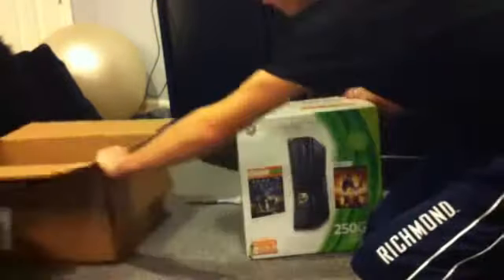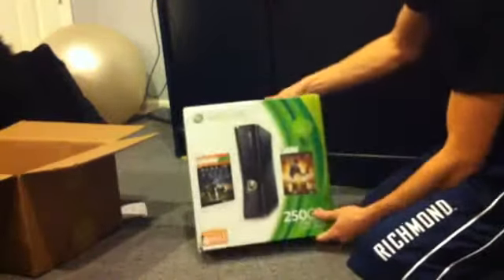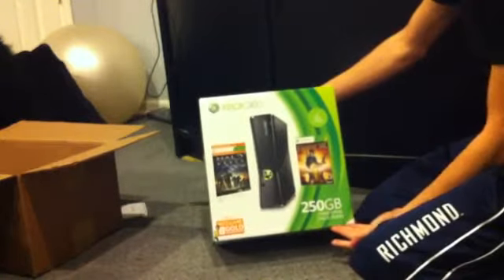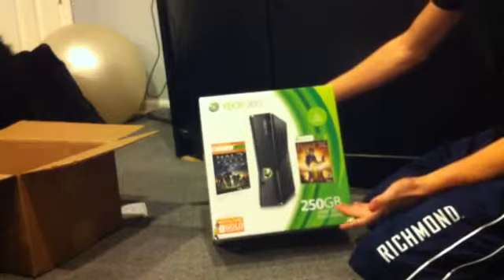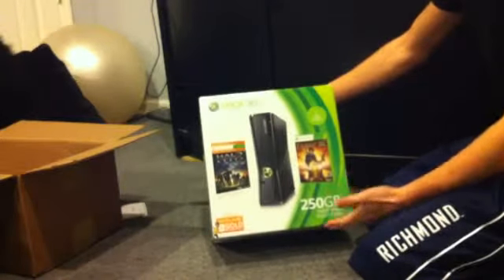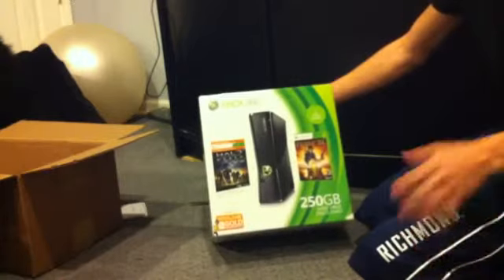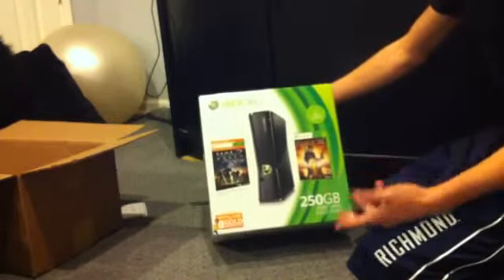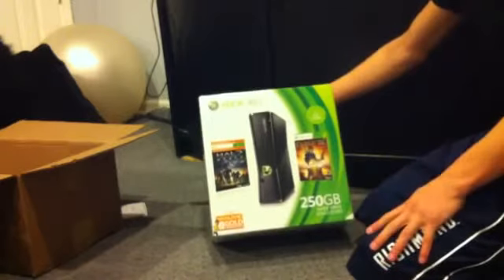Here we go — I actually got the holiday bundle, as you can see right there. The holiday bundle is basically a 250 gigabyte Xbox. I wanted to get a 4 gig but 4 gigs is not enough for the kind of stuff I do, so I got the 250 gig. There's no in-between, which kind of sucks — I think they should really have something like a 100 gig, because I don't need 250 but 4 is not enough.